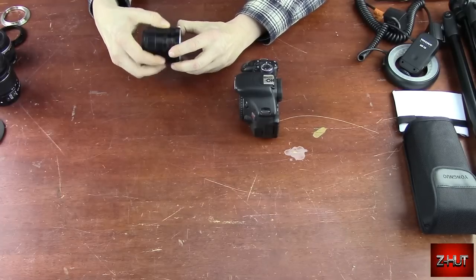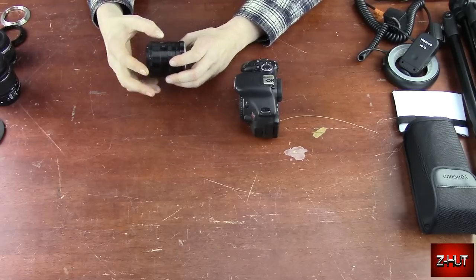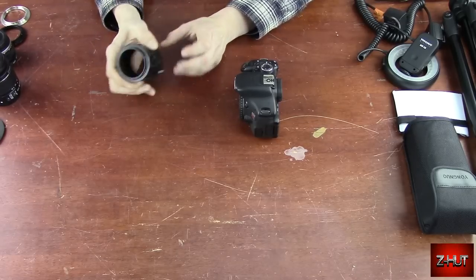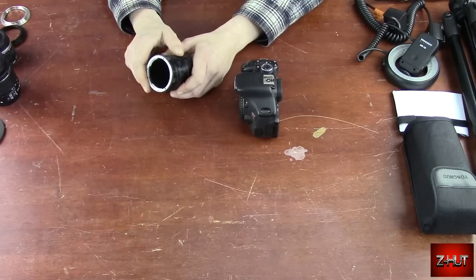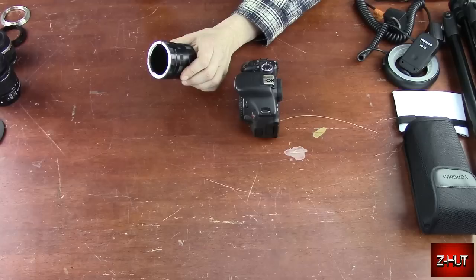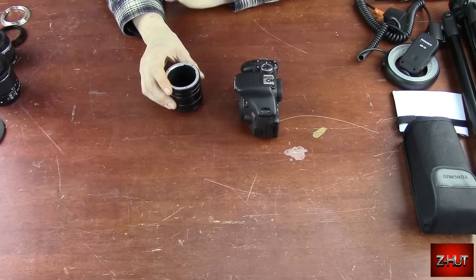It screws apart — there are three sections, and each one's bigger. You can do different combinations because sometimes you don't want the max on there. Depending on what lens you use, your focal point might actually be behind where the lens is and it won't work. But with a 50mm lens, it works pretty good.